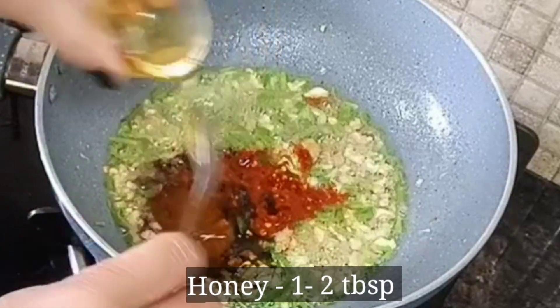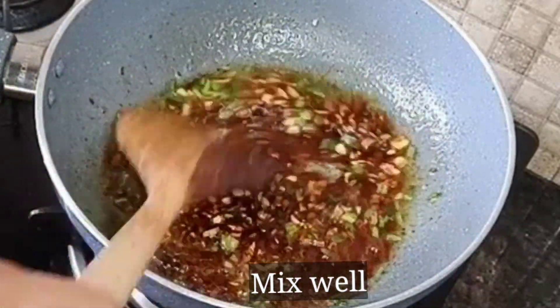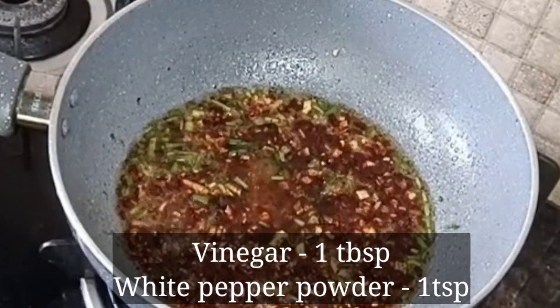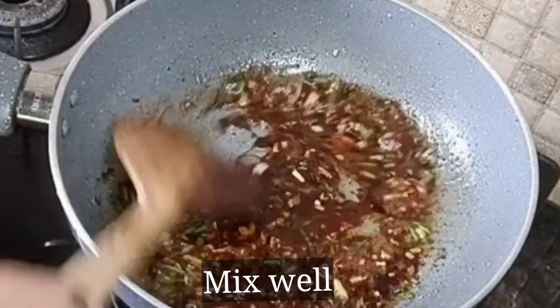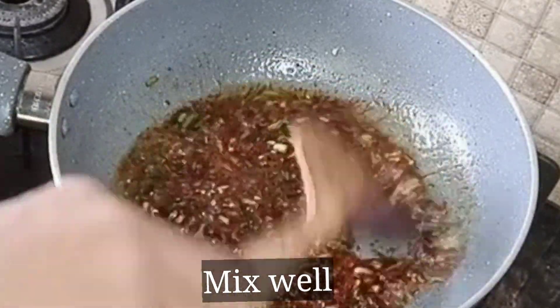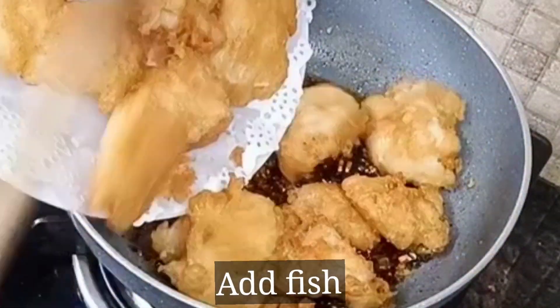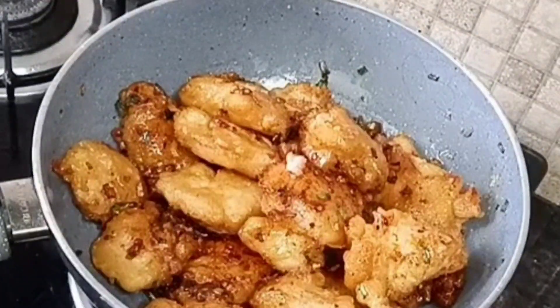Add the green onion, pure honey, and some spices. Mix it well — our honey chili sauce is ready. Now I will add the fried fish pieces and toss them well so that all the fish pieces are coated with the sauce.